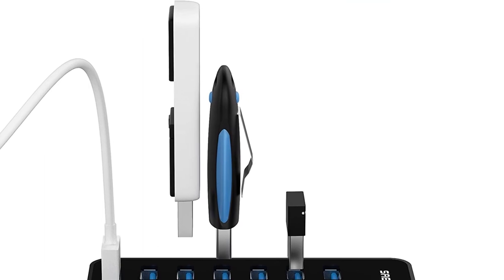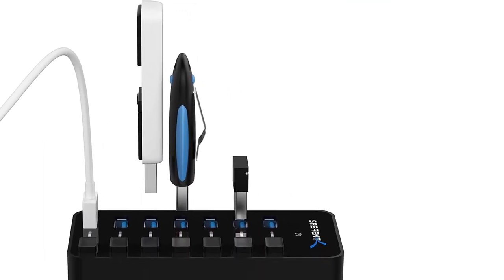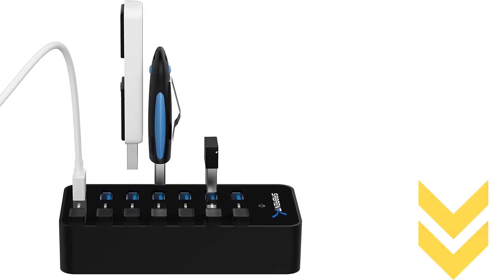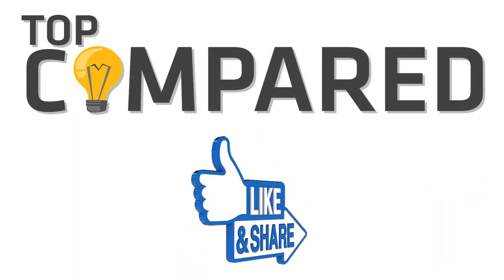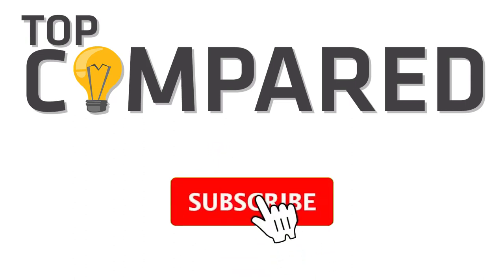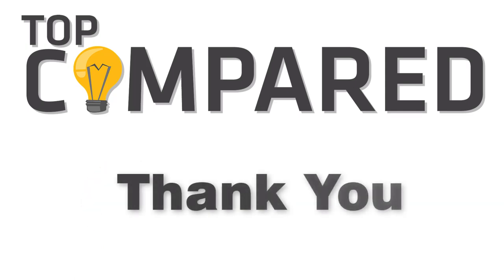My pick from all the mentioned USB hubs is the Sabrent 36-watt 7-port USB Hub, with all the useful features you could ask for in music production and even gaming. I have attached the product links in the description box below. Please like and share the video if you find it informative, and subscribe to our channel to get more videos from us. Thank you.